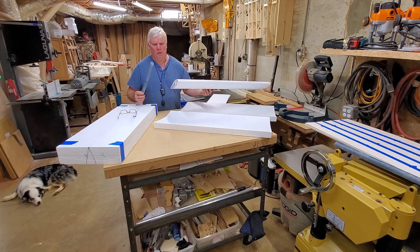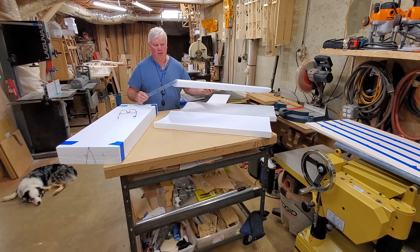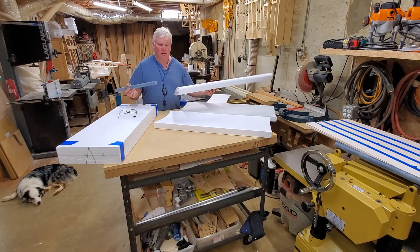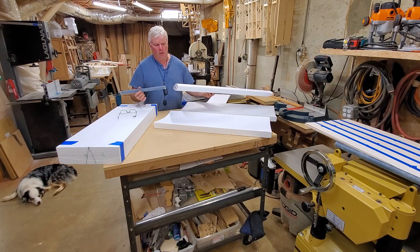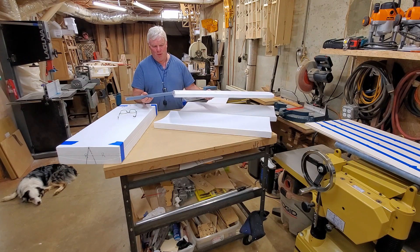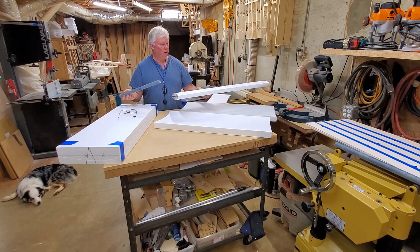Putting the wing tube sockets in isn't hard at all. It's just something we need to take care of and make sure that we get everything lined up straight. Essentially what we're going to do is use some epoxy — I use West Systems epoxy. I just like using that; I don't know that it's any better than many of the other brands, it's just what I've used for several years. So we'll use that epoxy to glue these in, and we'll use some micro balloons to help fill some volume and eliminate some of the weight of the epoxy.